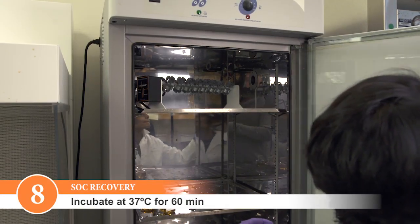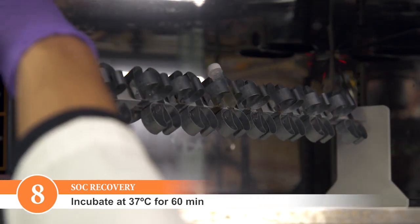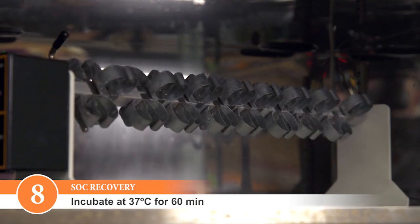Incubate the transformation mixture at 37 degrees Celsius for 60 minutes. Shake vigorously at 250 RPM or rotate.